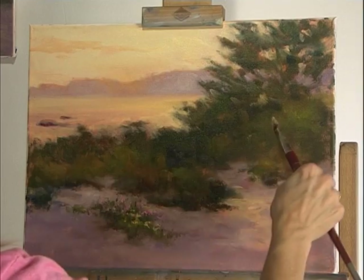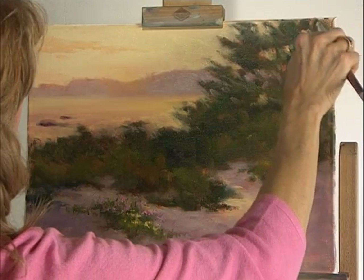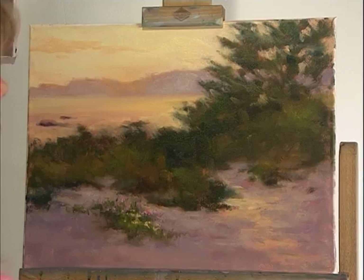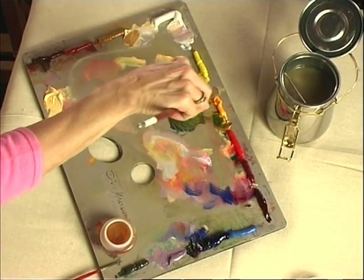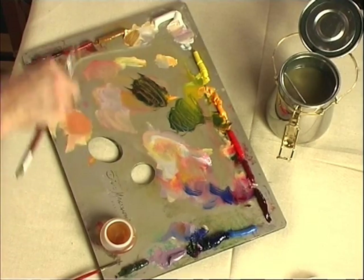I'm going to finish some of the sky holes that are there, then go over the green area just a little bit more and put some detail in, and we'll be close. One artist friend of mine used to say, 'I've never been closer to being done than I am right now.'